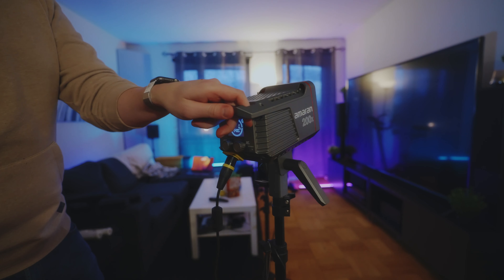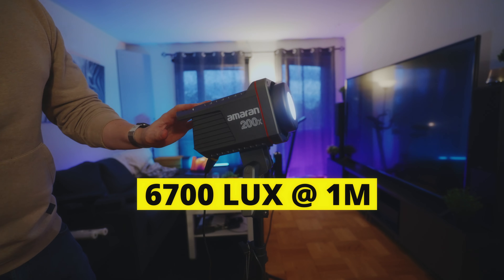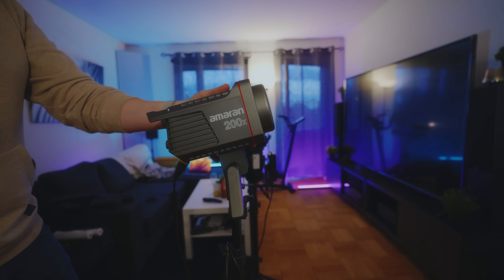In my opinion, LED light panels strike the perfect balance between softness and high output. You get a lot of lux out of this little panel, which is the Aputure MRN P60X, while still being a somewhat soft light.